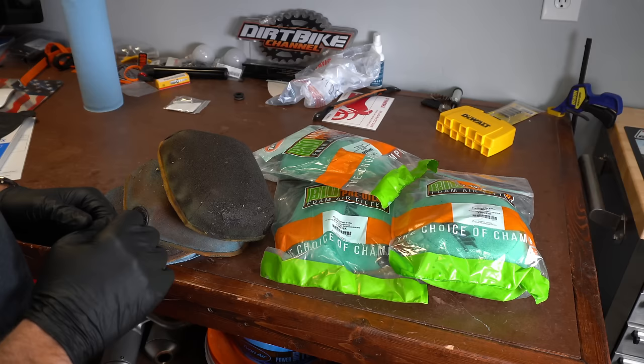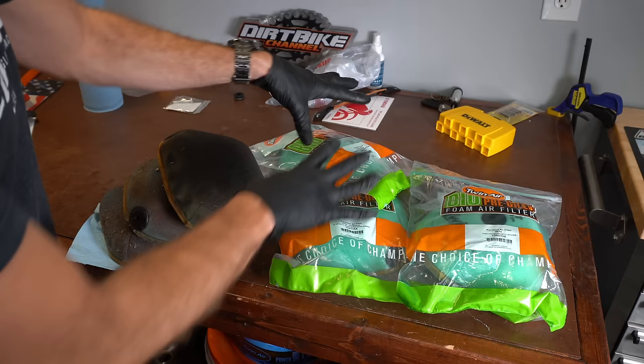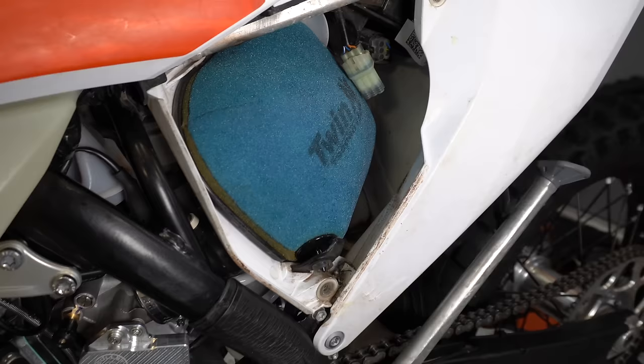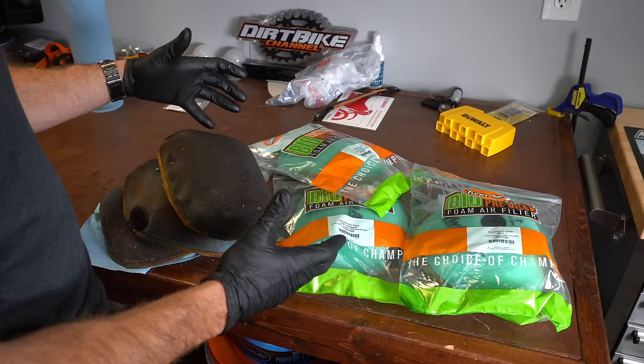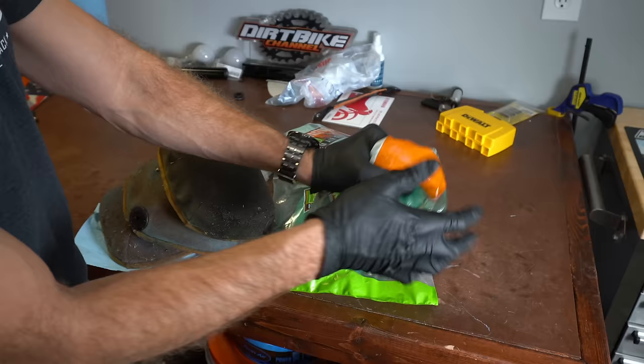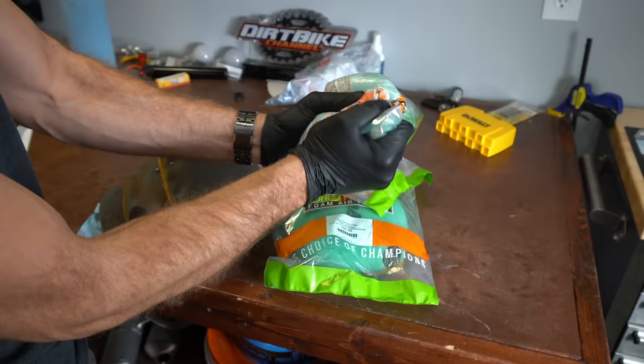I always like to have a spare filter for every bike I have. These are spare KTM filters and these are some dirty ones — it's just as easy to clean three, four, or five dirty filters as it is to clean one. I'll stack them up and wait until I've got a few and then just do those all at once. Also make sure that if you're doing a pre-oiled air filter, there's actually enough oil in it — sometimes these come a little bit dry. Knead it together to make sure all the oil is in that filter so when you put it on the bike, you've got the utmost protection.